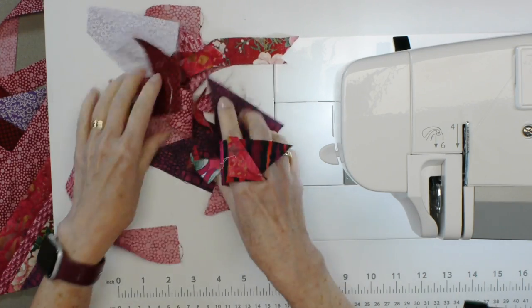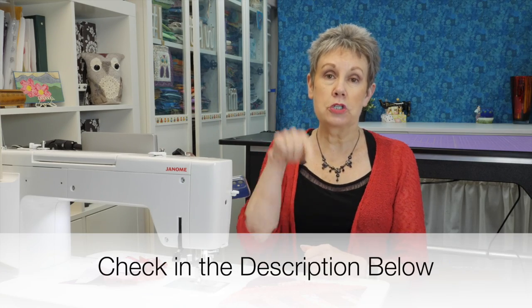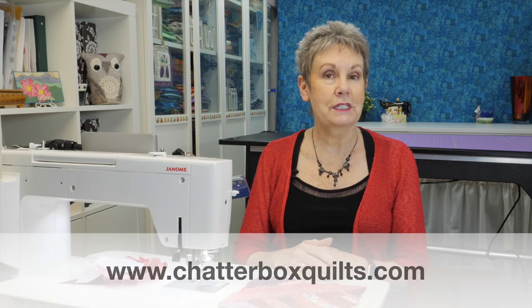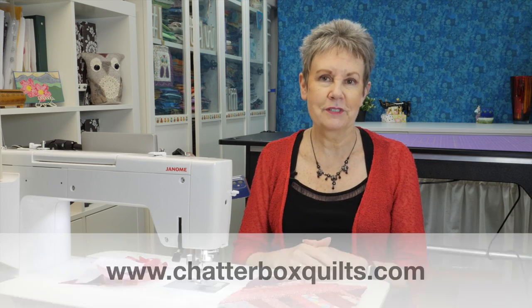Here are all the fabric scraps I have left over that can be used to make another project. I have other videos on how to make blocks with scrap fabrics, so be sure to check the description below the video for links to those. Thanks for watching! Please give this video a thumbs up — it really helps get in front of other viewers just like you. Remember to subscribe and hit the bell so you'll be notified the next time I release a new video. Check out these other videos included just for you, and for more helpful quilting information please go to my website at www.chatterboxquilts.com.